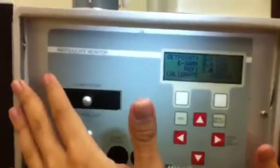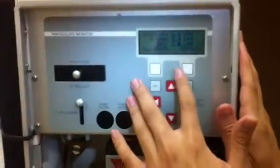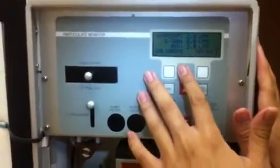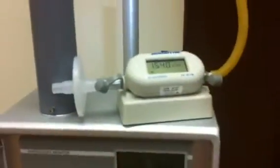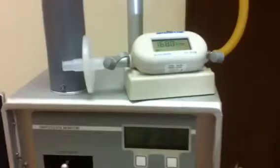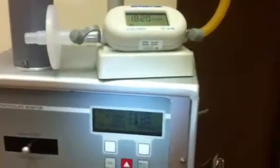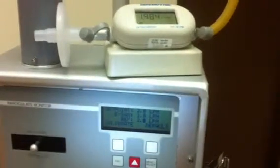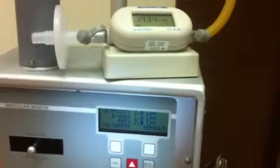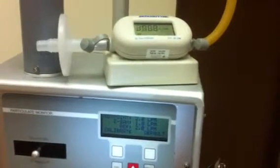Now the e-sample is starting to do the calibration. You can see the flow here. The tolerance is plus minus 0.1 liter per minute.